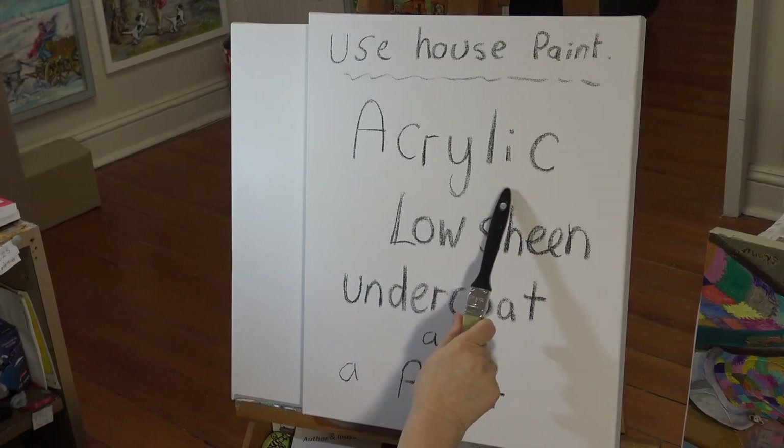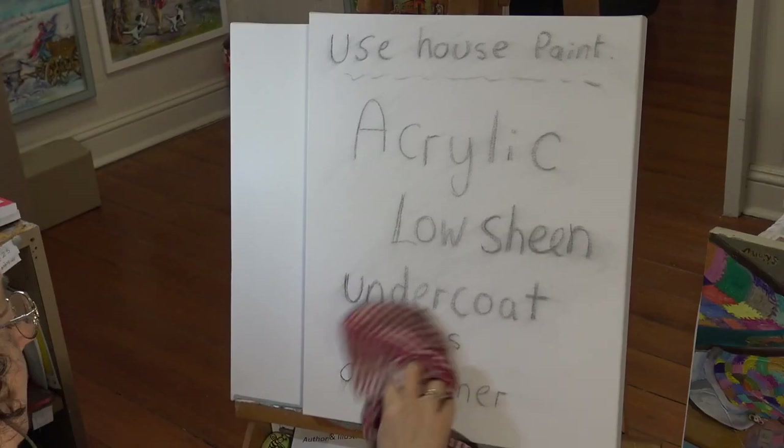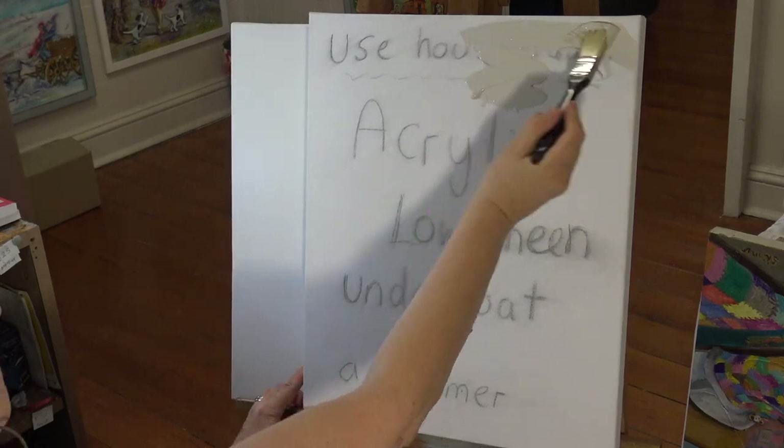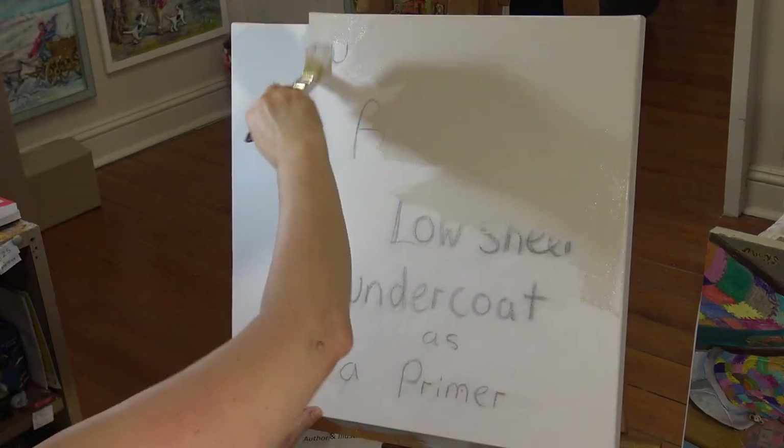Today I'm working on a shop-bought canvas. I always pre-prime my canvases using acrylic low sheen undercoat — that's the paint that you put on your walls. You might have it on your kitchen wall or whatever. It's absolutely ideal. Make sure that you get a low sheen one; we don't want any gloss or anything like that. So just a normal acrylic paint, applying it very generously with a paintbrush. Usually I give quite a few, maybe two or three coats.